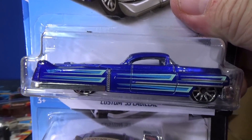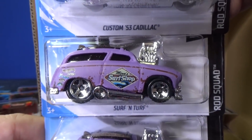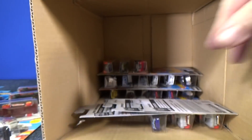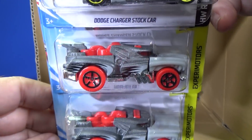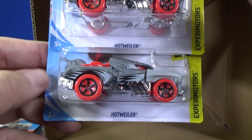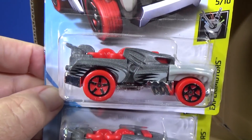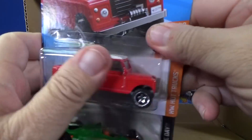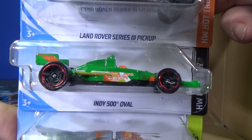Take your Custom '53 Cadillac, put in your roadster, and head out to a nice place to drive around in your pedal car. There you have Surf and Turf — two samples. Dodge Charger Stock Car in blue. And Hot Weiler — causing a little bit of controversy. The Hot Wheels Monster Truck Hot Weiler, with Felts claiming it's too similar to his Rottweiler. Well, I'm staying out of that. Also, Land Rover Series 3 Pickup.